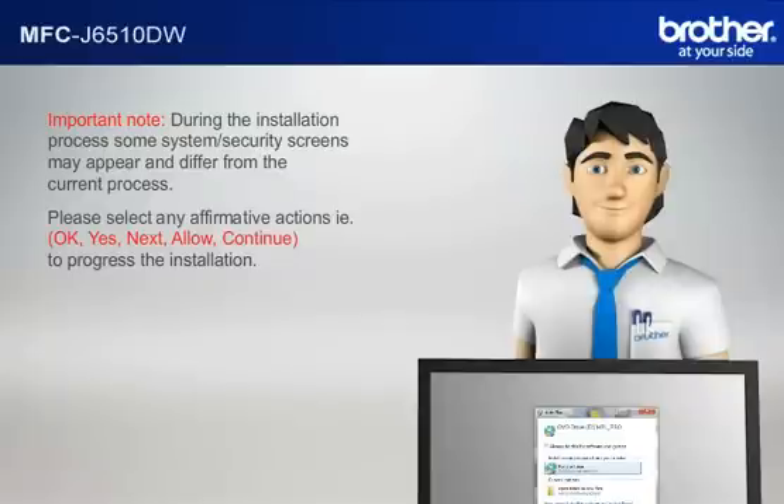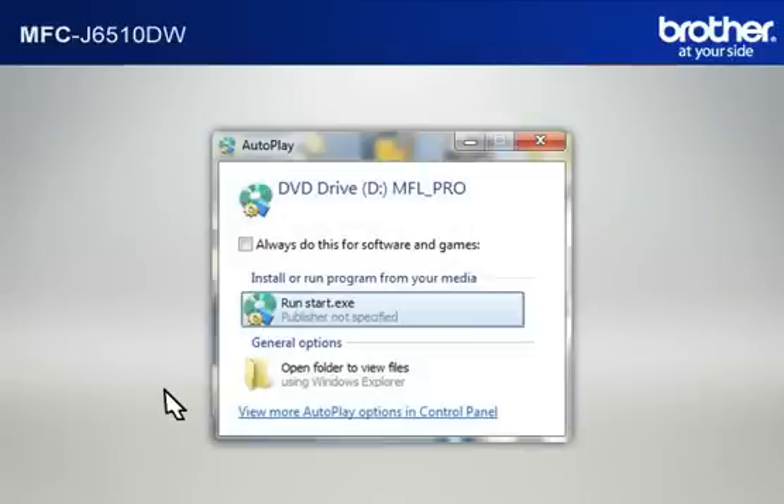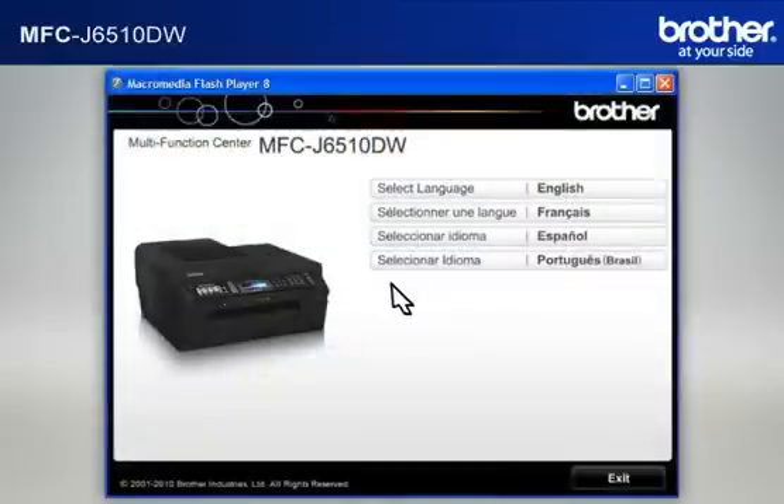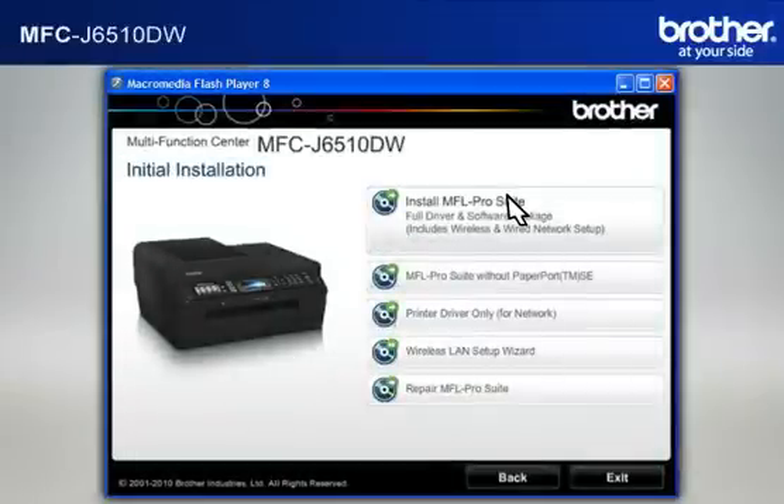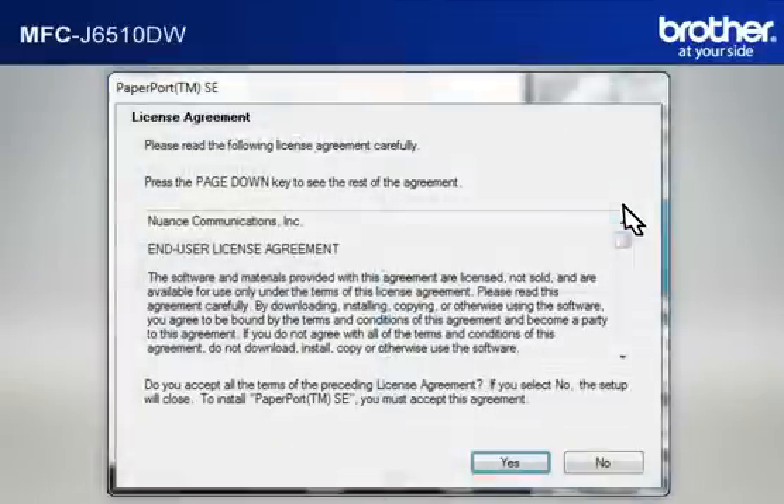For example: OK, Yes, Next, Allow, or Continue to progress the installation. Click on RunStart.exe in the Autoplay window. Select your language. Click on Initial Installation. Click on Install MFL ProSuite Full Driver and Software Package. At the License Agreement window, read it and click Yes.